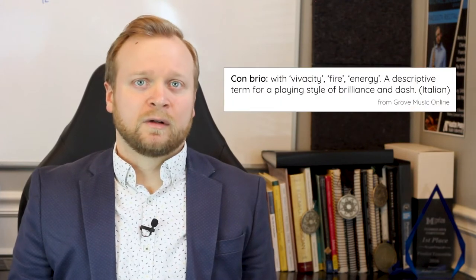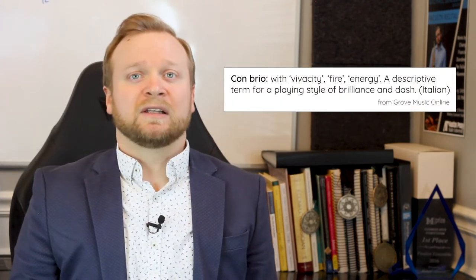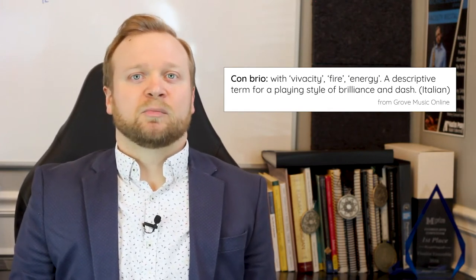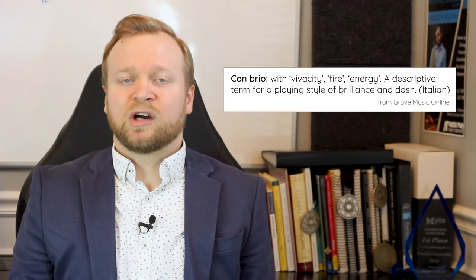As you prepare this excerpt, keep in mind that the last two words in the tempo marking are con brio, which means that the music should have a lively and brilliant character. This directly translates into your playing as lifted note lengths and firm articulation.